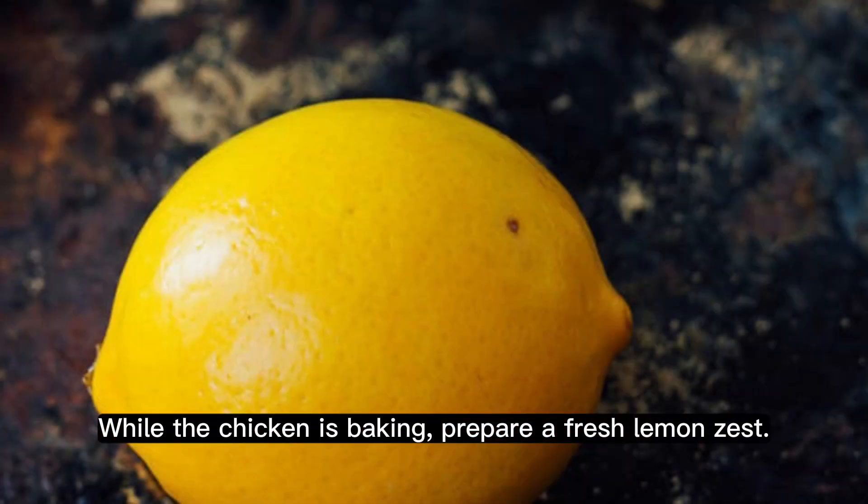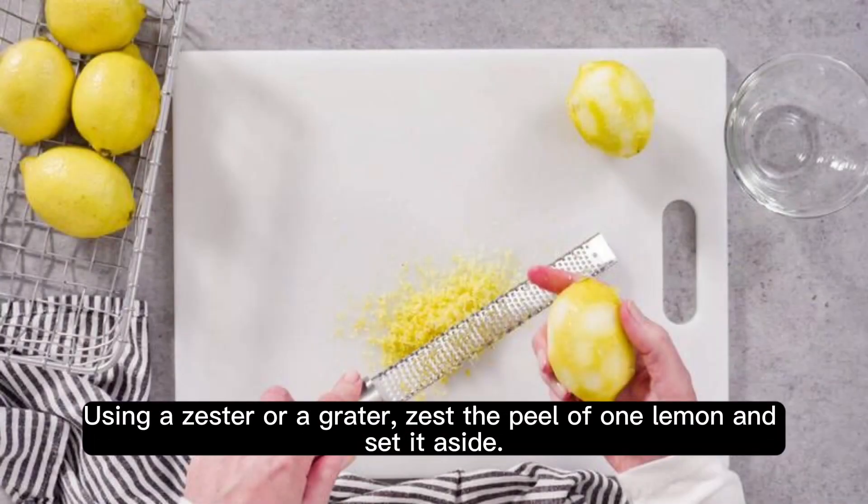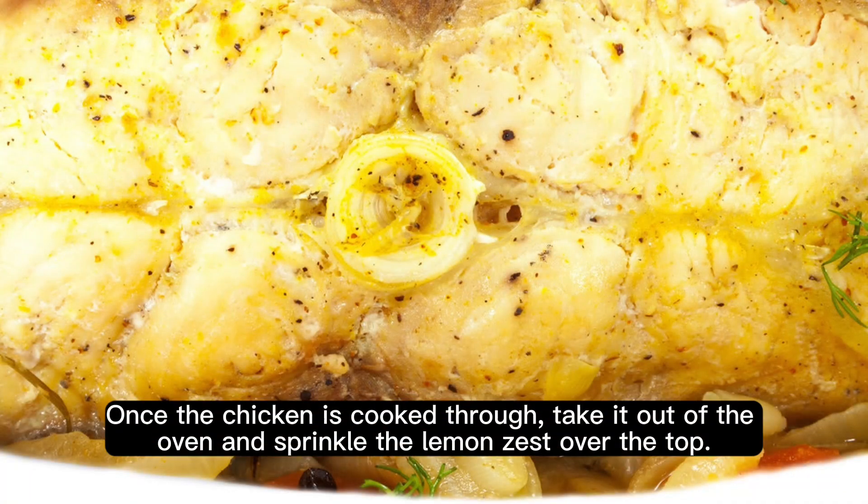While the chicken is baking, prepare a fresh lemon zest. Using a zester or a grater, zest the peel of one lemon and set it aside. Once the chicken is cooked through, take it out of the oven and sprinkle the lemon zest over the top.